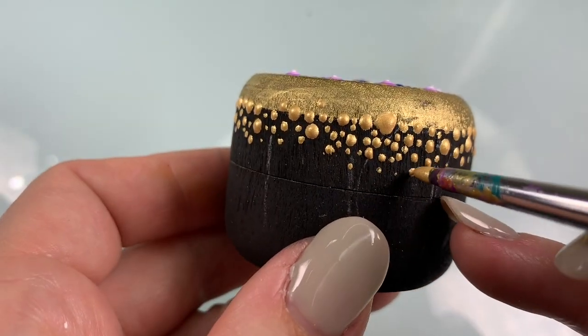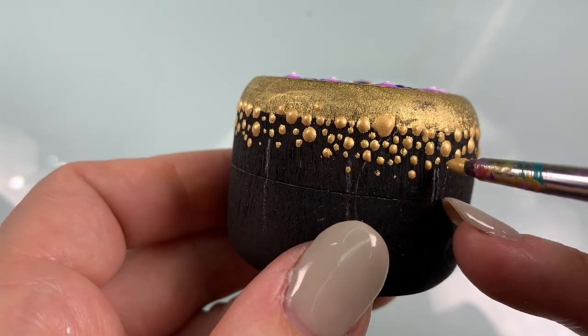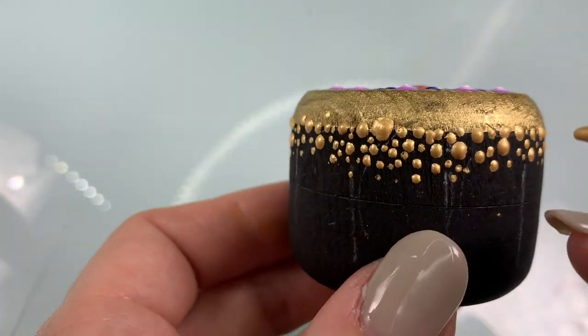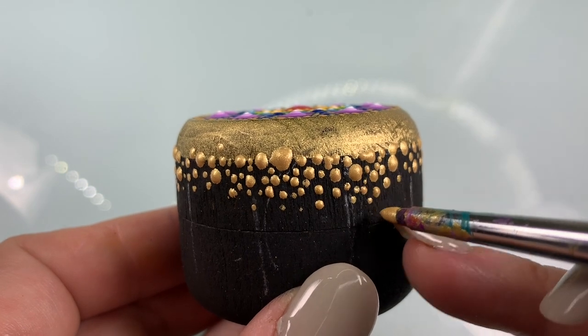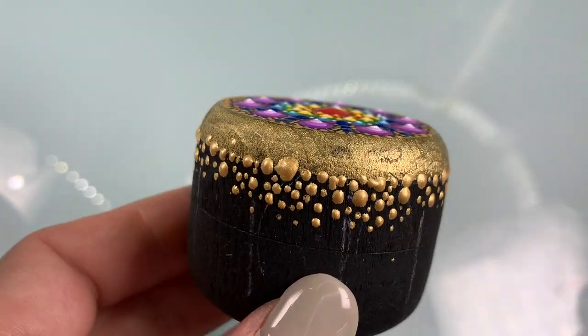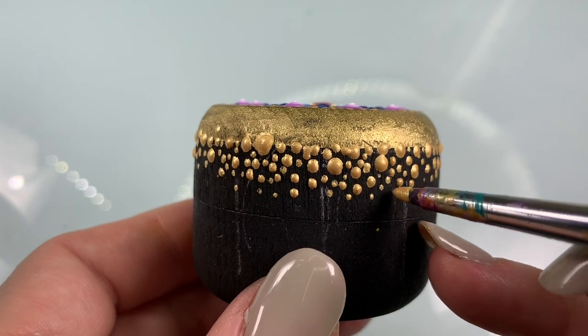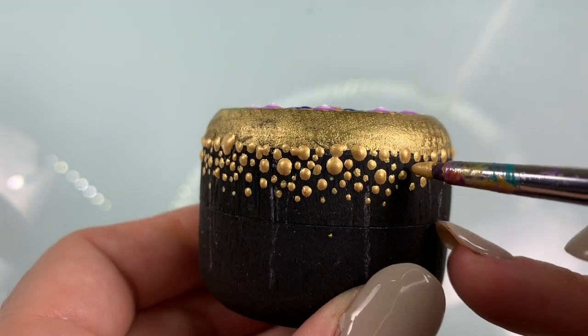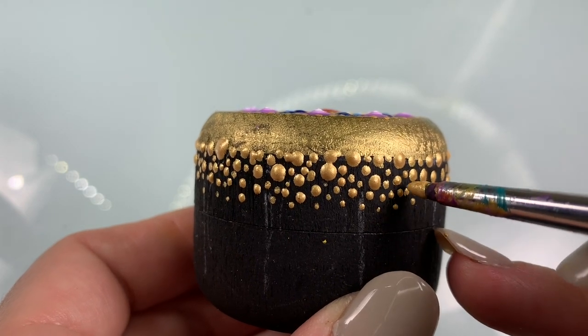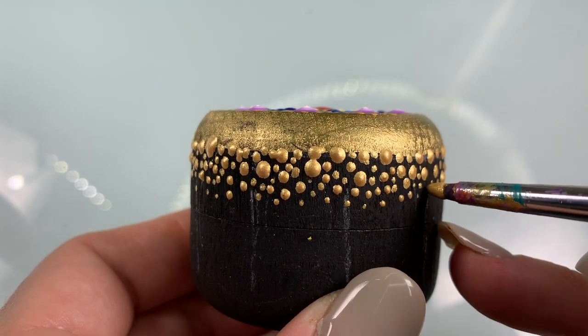We did the first round of random dots using a stylus tool, and now we're going to come in and use our tiniest tool — in my case, my pointed silicone tool, which makes the teeny tiniest dots. We're just filling in any large spaces and then making tiny dots right down at the bottom.